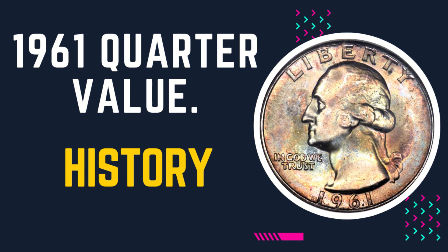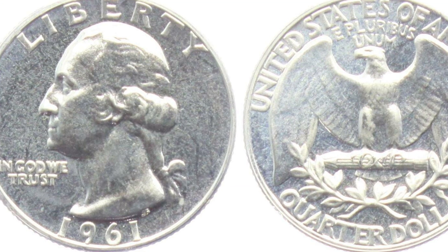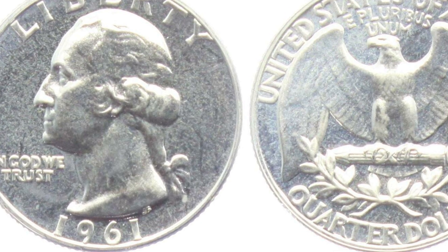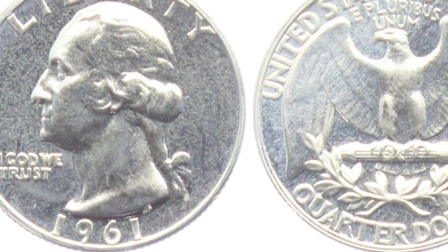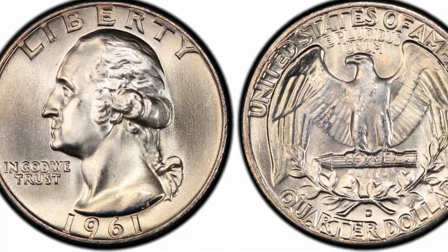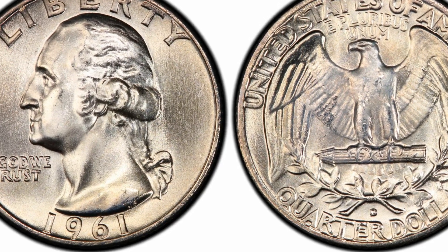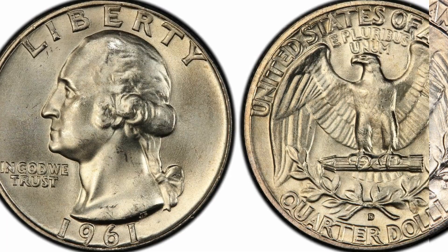The Washington quarter was minted from 1932 to 1998, with the original obverse and reverse design developed by the famous engraver and sculptor John Flanagan. This quarter replaced the well-known Standing Liberty quarter, produced from 1916 to 1930.